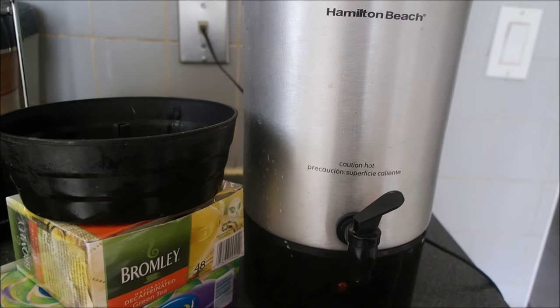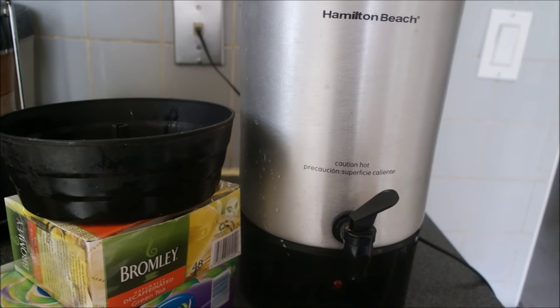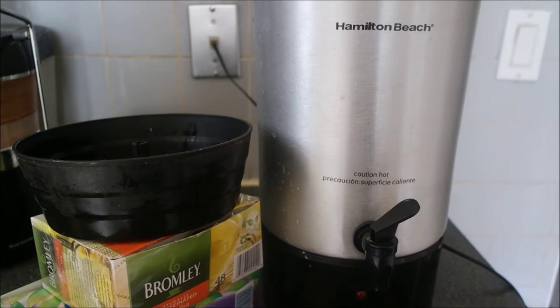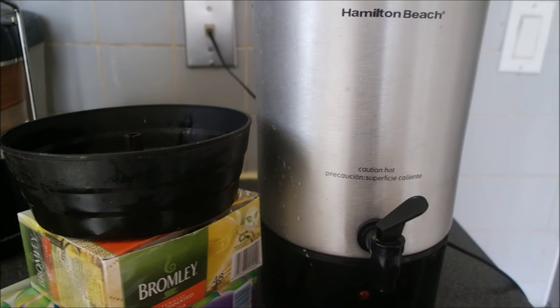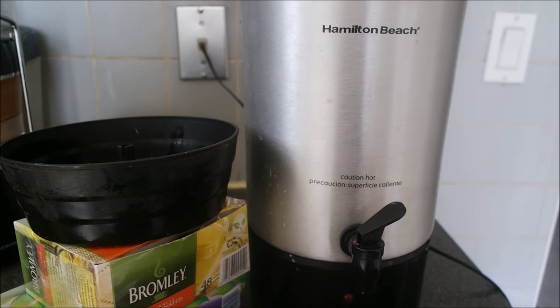You don't have to go and make tea all the time. I used to keep boiling water and that was so much work. With this machine you can just do it in one shot — 42 cups of tea.